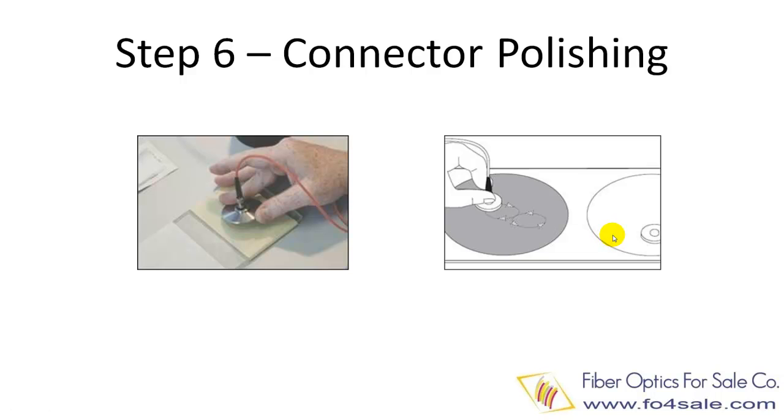Typically, multi-mode connectors go through a three-step polishing process, and single-mode connectors go through a four-step polishing process.